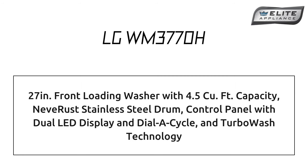LG WM3770H 27-inch Front Loading Washer with 4.5 cubic feet capacity, featuring a Never Rust Stainless Steel Drum, Control Panel with Dual LED Display and Dial-A-Cycle, and Turbo Wash Technology.